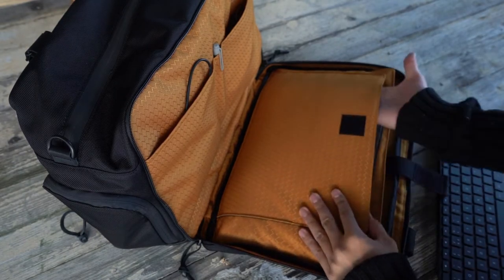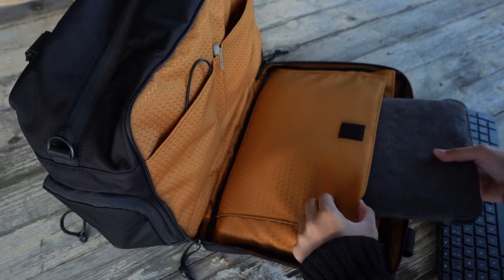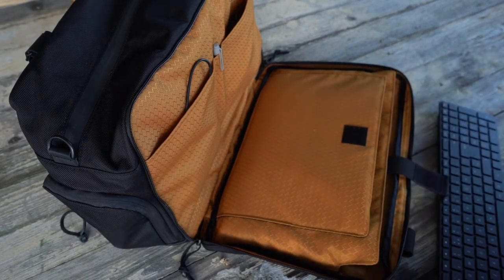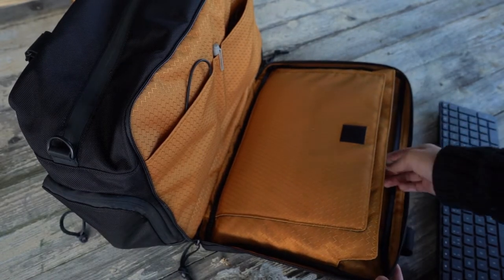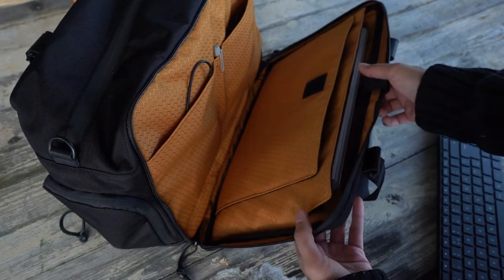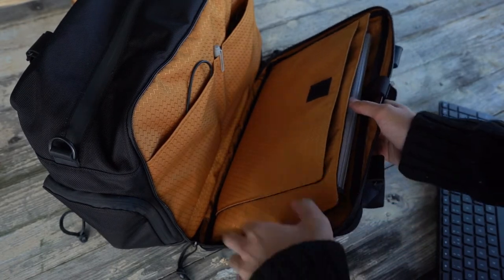The two sleeves within the tech compartment can house your tablets and laptop stand, so if you've got an iPad Pro, a Surface Pro, they will all fit in together and it can take up to 15 inches. It holds my 13.5-inch Surface Book very easily, and you've got the side grooves that make it even easier to take out.